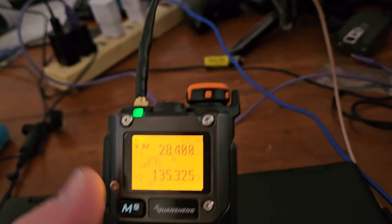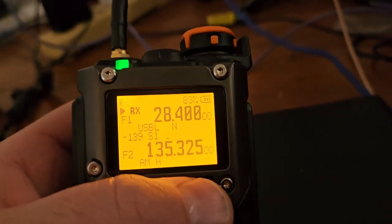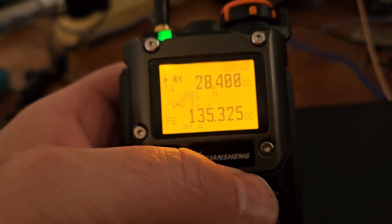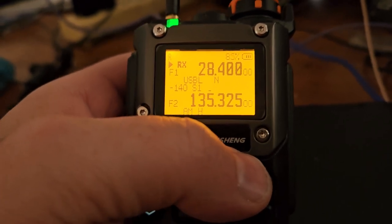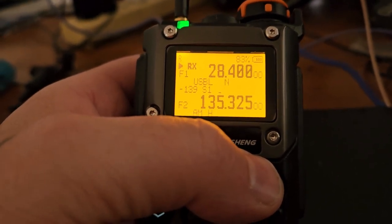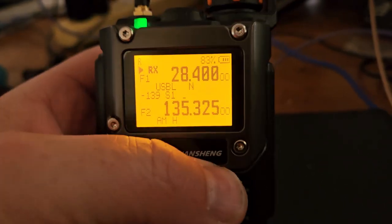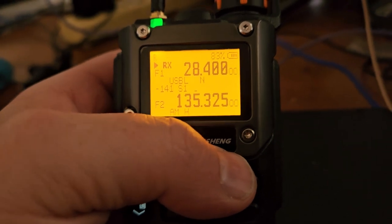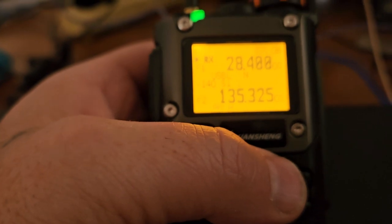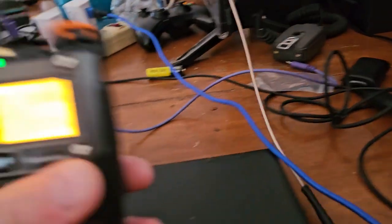It must be 1.3. Anyway, it does pick up sideband and it does sound good, but the sensitivity is so low that it's really just a novelty. Anything less than S5 9 or 10 over 9, you're not going to hear them. I was copying signals that were about S5 on the radio but couldn't hear them at all in here. I could hear CW and FT8 pretty easily, but that's not really important.